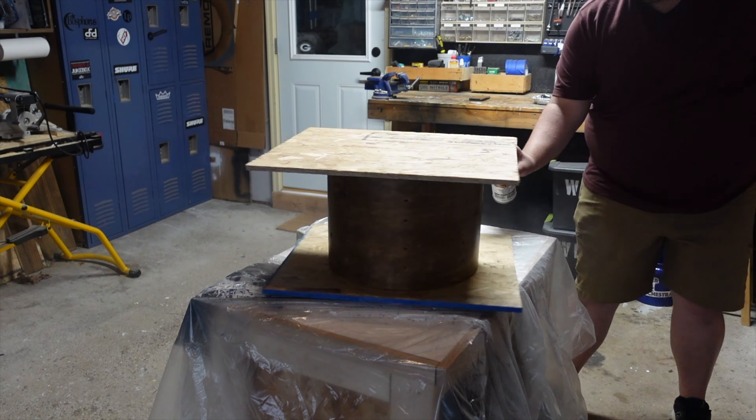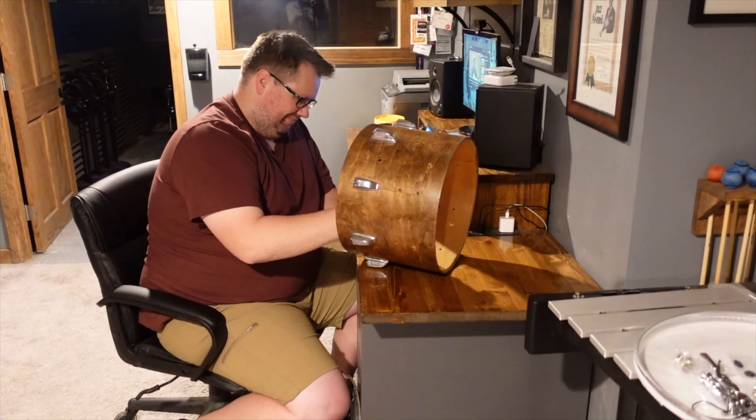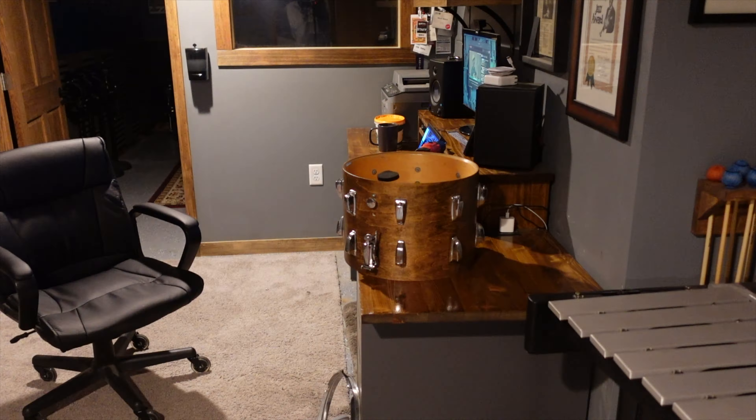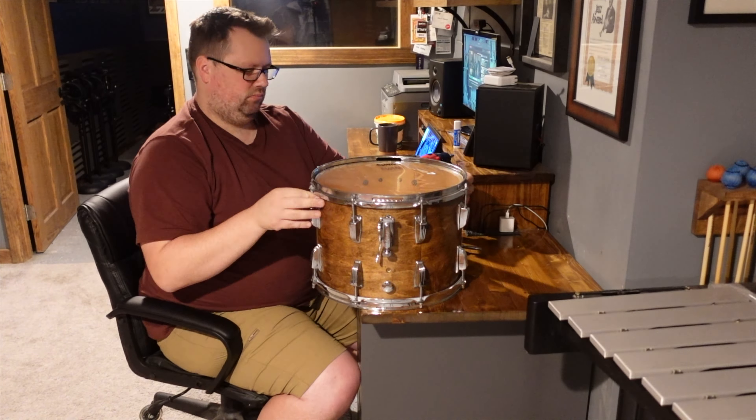After that, I could take this drum back downstairs to reassemble. I used a rag to apply some stain and went over this shell a couple times to get a nice smooth consistent finish. After the stain was dry, I moved the shell over to my Lazy Susan wheel to begin the process of applying polyurethane. Over the next day, I applied four coats, allowing a few hours between each to dry. I added some bearing edge conditioner to these edges as it was a wood shell, and this drum also got a new P88 to take it up a notch. After I had this one back together, this project was finished.